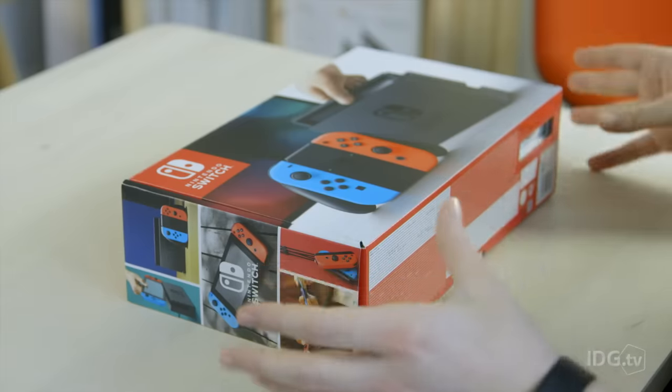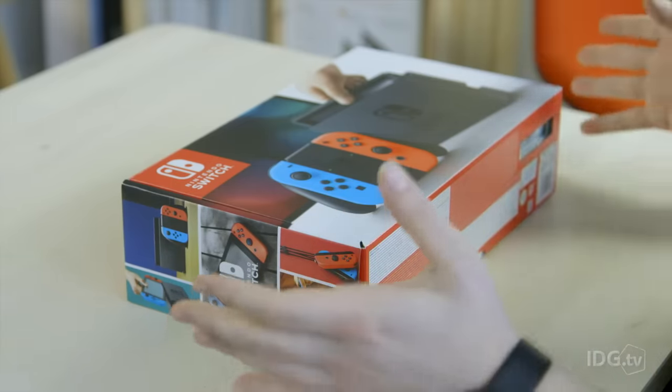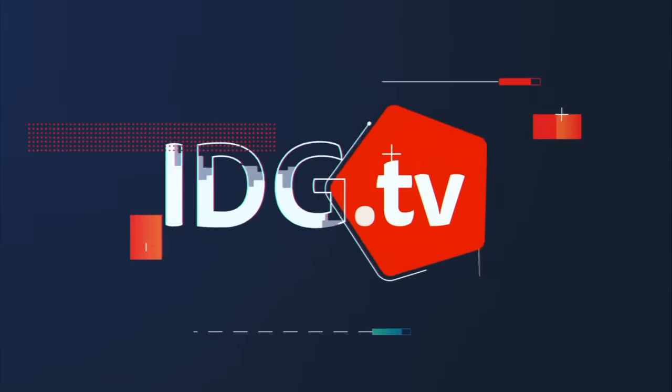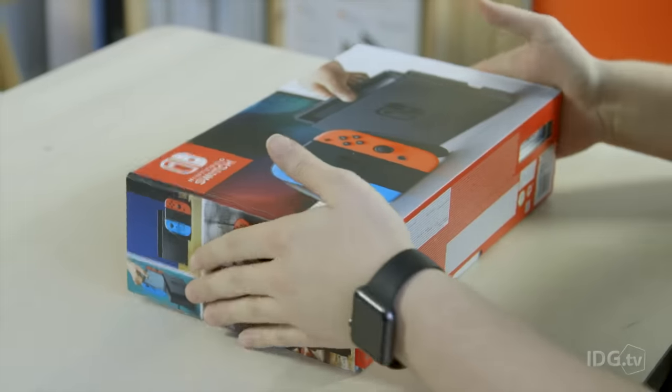So here we have, after what feels like years of waiting, the next generation Nintendo Switch, the modular console from Nintendo. But before we dive in and open the box, let's just show you the outside of the box.